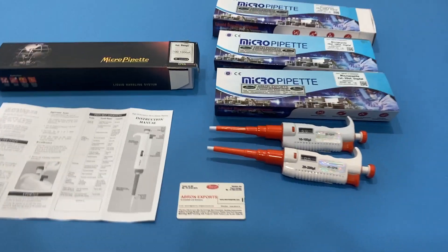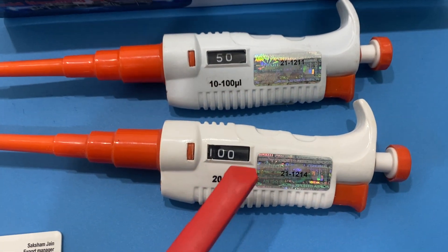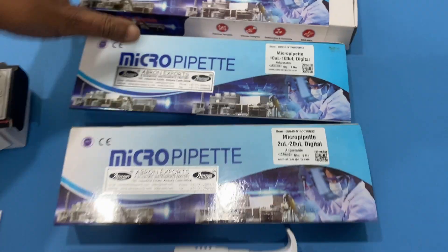These are micro pipettes which come in different models: 10 to 20, 20 to 200 or 150, and another model which is 2 to 20.